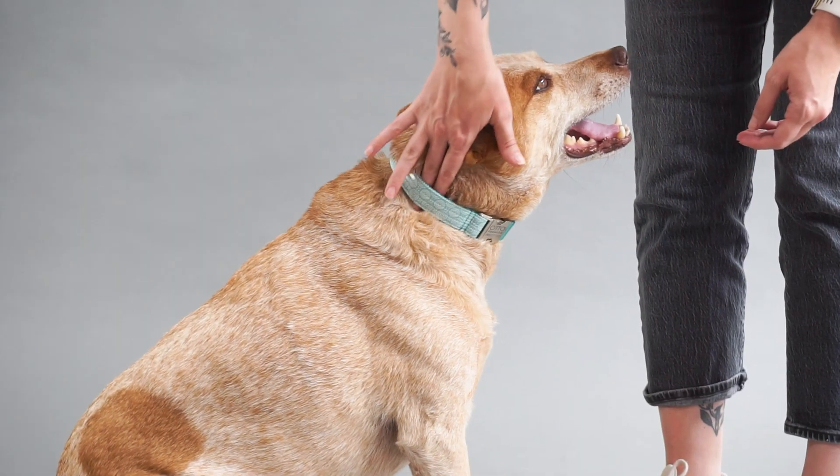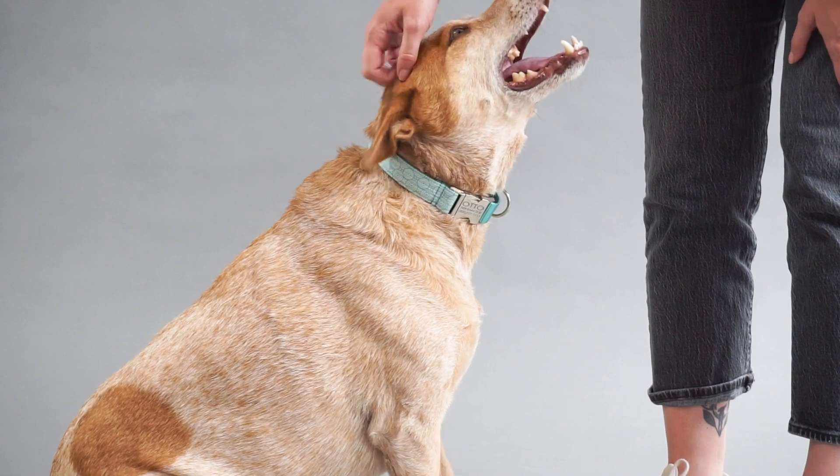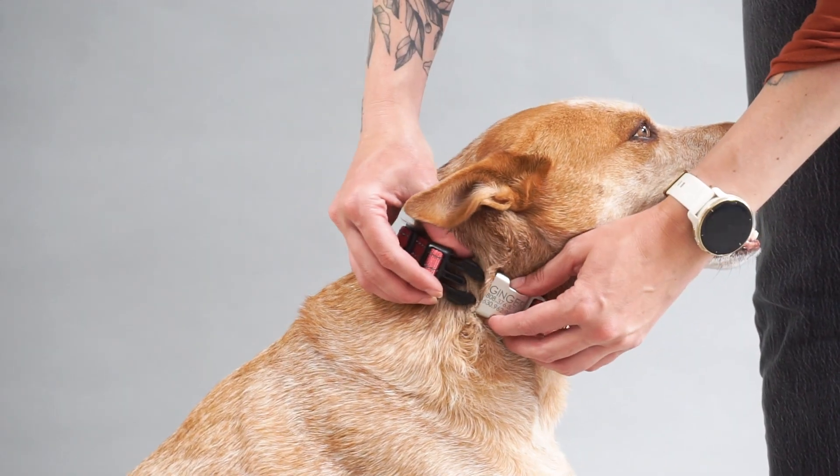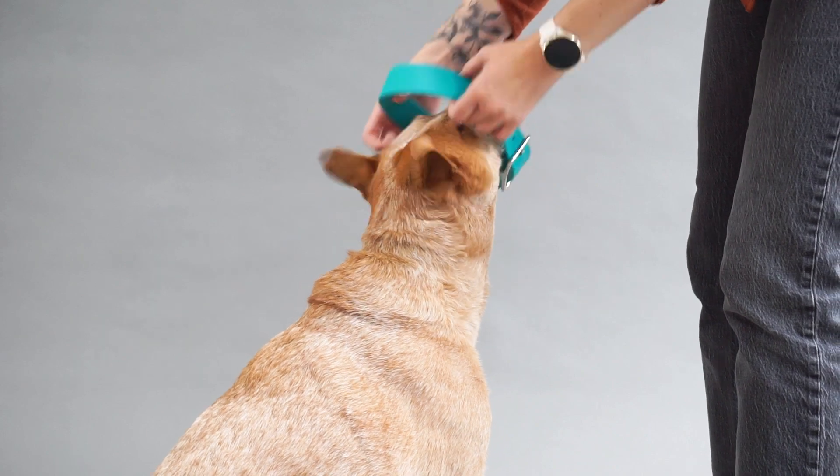You should be able to easily slide two fingers between the collar and your dog's neck. If you have to force it, it's too tight, and if the collar is able to slip over the ears, it's too loose.